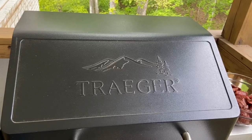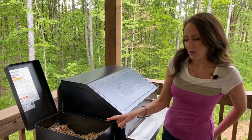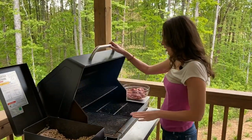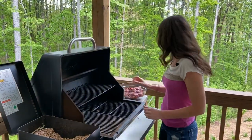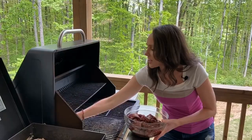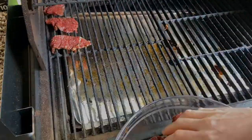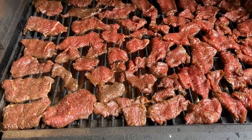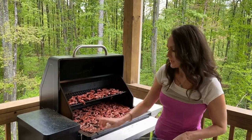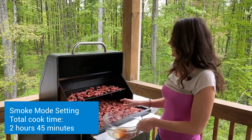I'm using my Traeger grill for this recipe with the maple hickory cherry blend wood pellets — it's a gourmet blend. My grill is on smoke mode. I'm going to lay down my meat, starting in the back and working my way up. Each piece is cut in real nice thin slices and they don't overlap — just nice and separated. I have it on smoke mode and we'll recheck these in about two and a half hours. I'll see you soon.